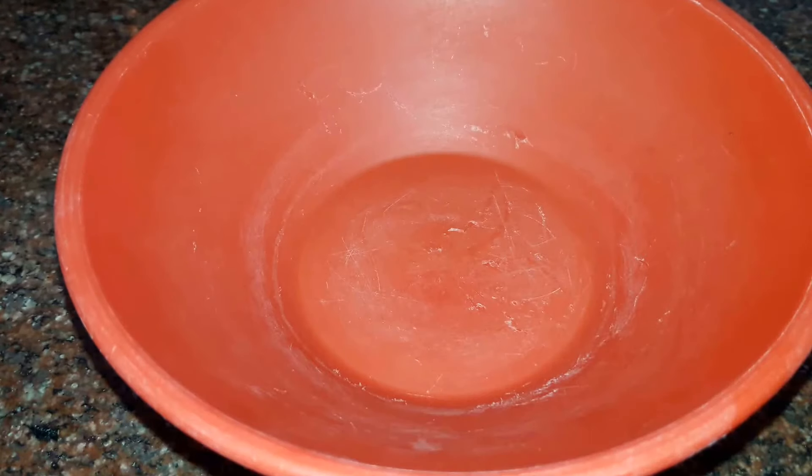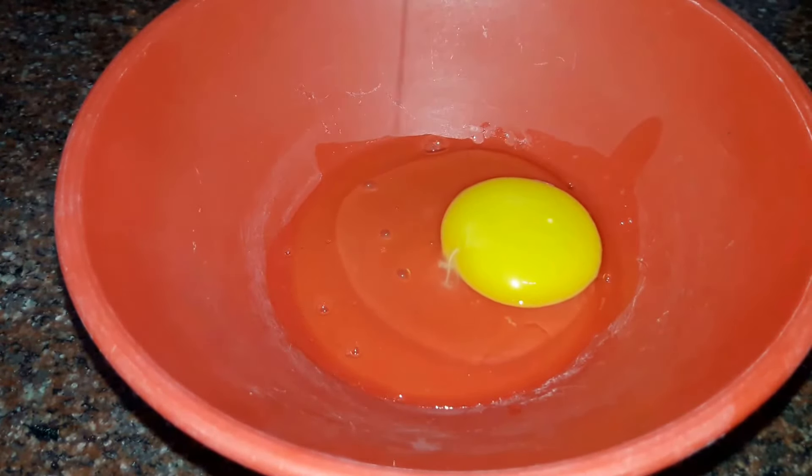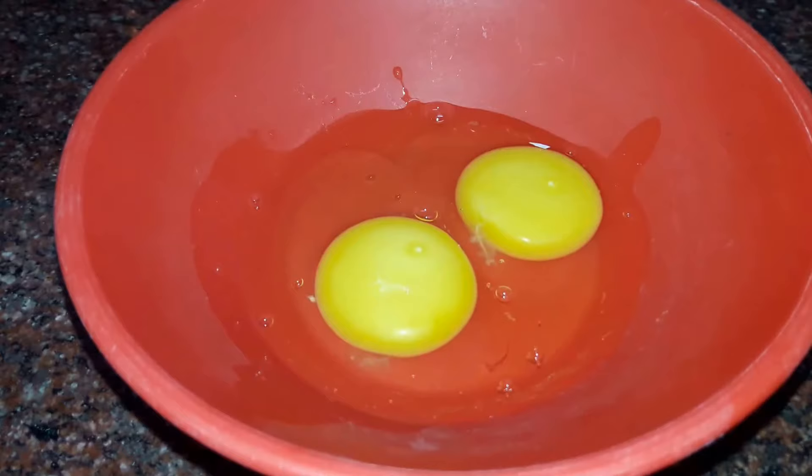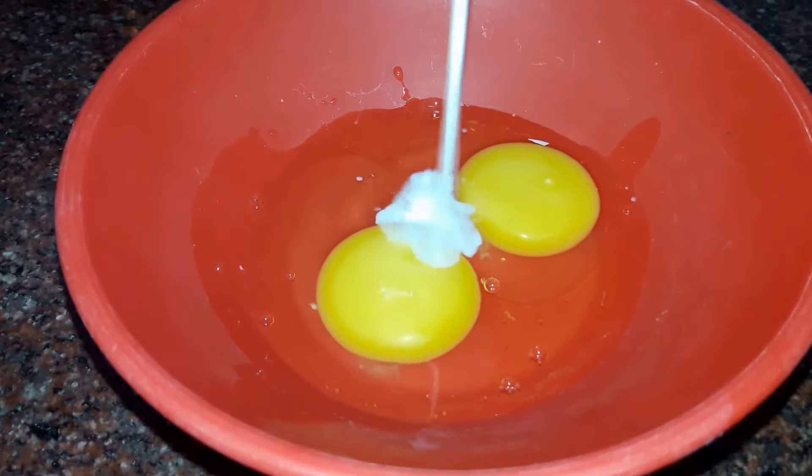To make our savory french toast, firstly we will break in two eggs. The eggs should be at room temperature so that they cook nicely. Into our eggs we will add in half a cup of milk.